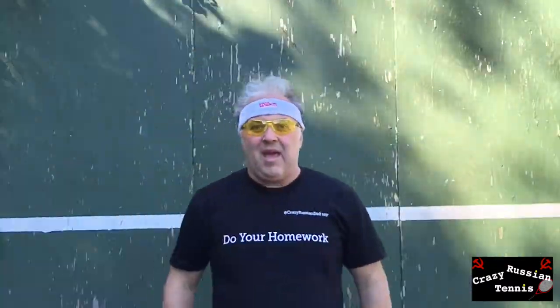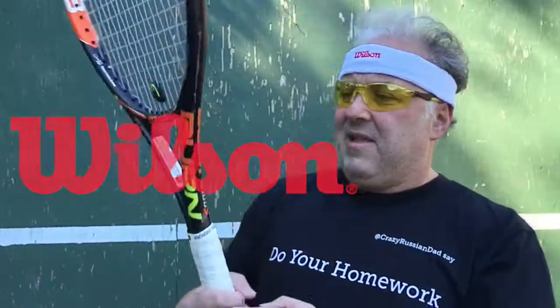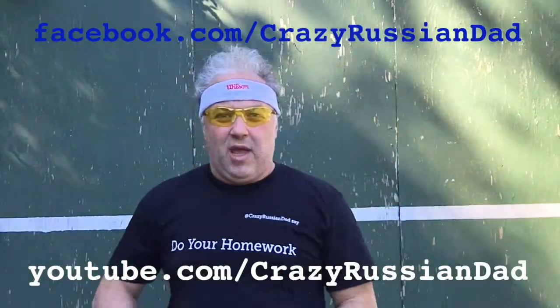For more lessons, please go to Crazy Russian Tennis Academy at Facebook.com slash Crazy Russian Dad. And a couple of words about sponsors — I am not sponsored either by Wilson or by Nike. Thank you very much, and good night.